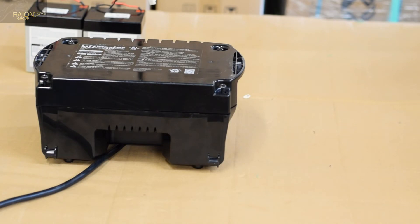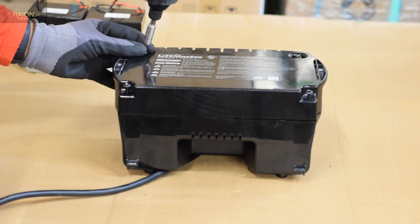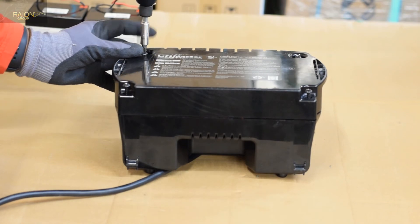Once you have verified this, go ahead and install it on the wall and leave it to charge overnight. Once the batteries are fully charged, the blinking green light will turn into a solid green light.